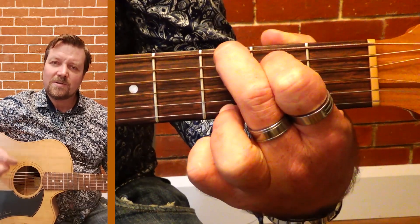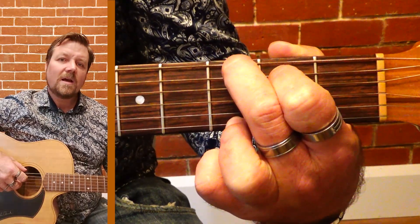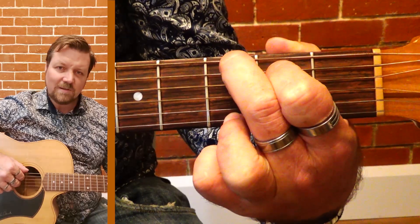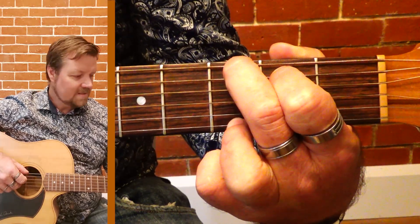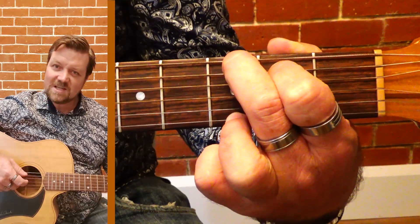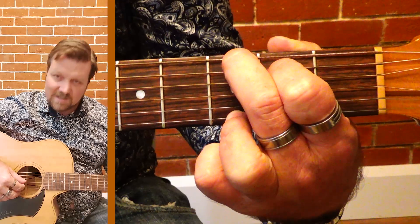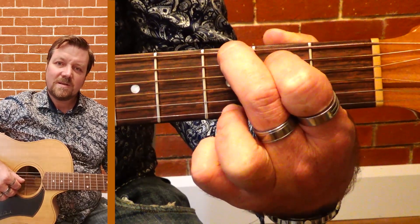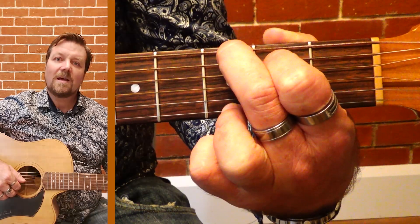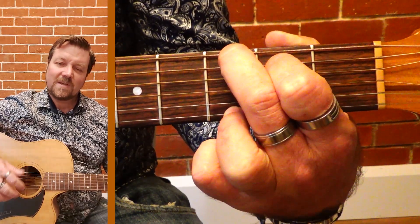You'll have a lot of your notes repeat in the G chord. There's your first, third, and fifth — the first being the G, the second note here is a B, and then we've got a D for our fifth note. When we get down to the bottom three strings you get your G again.